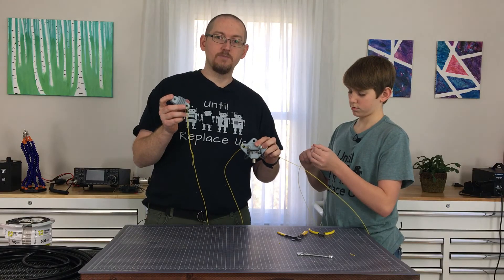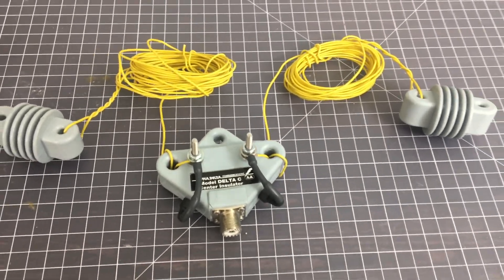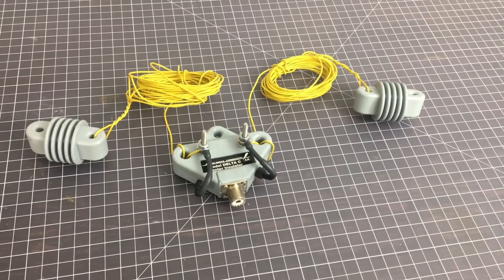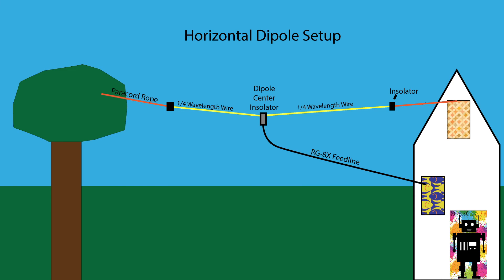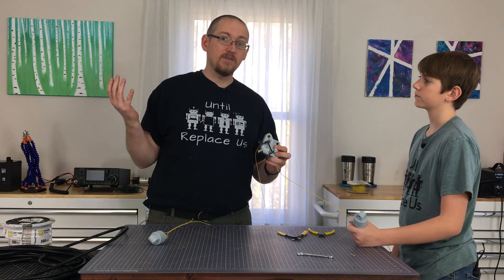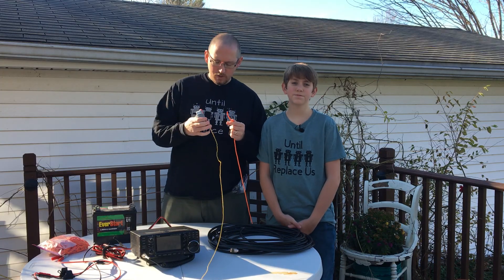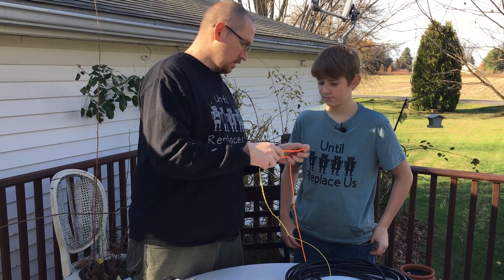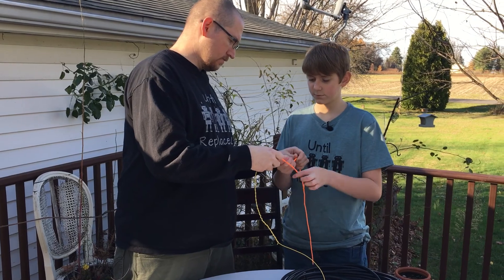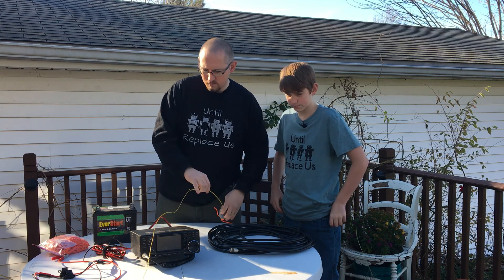Now what we're going to do is take this outside, attach our feed line to it, and put it up. Benjamin is going to climb a tree and then we're going to attach it. We'll show you what that looks like putting it up over our garage area. The total height we're going to have is maybe about 12 feet or so above ground level, so we'll give it a try. We need to attach the support cord to the opposite end of the dog bone insulator.